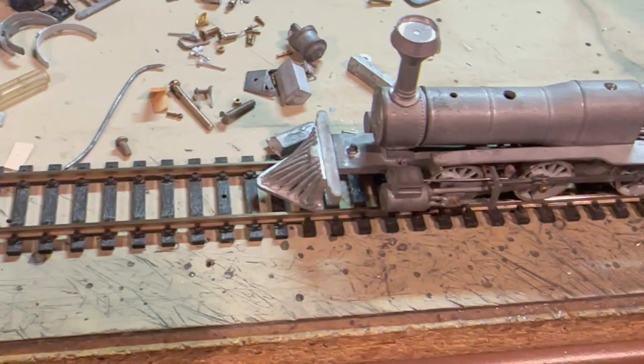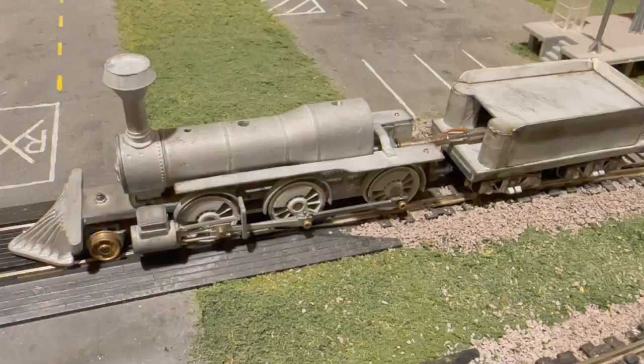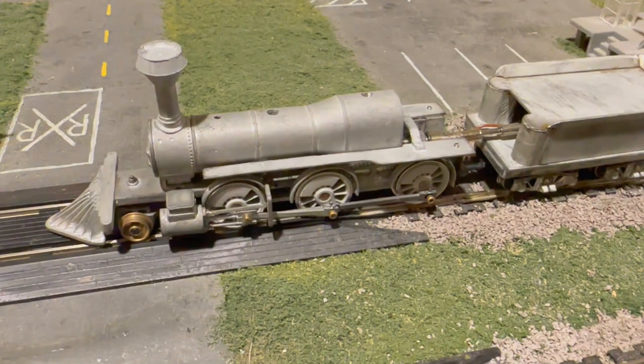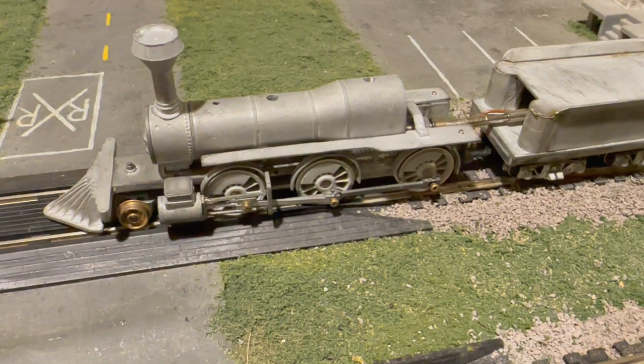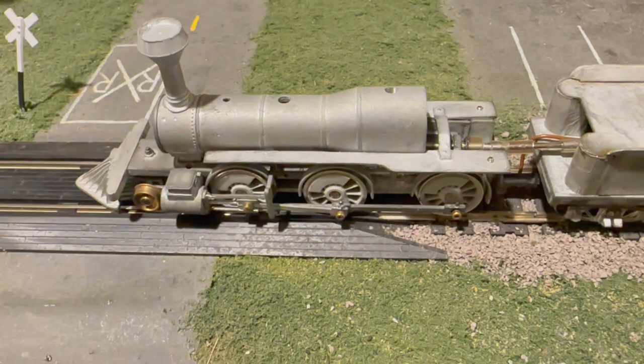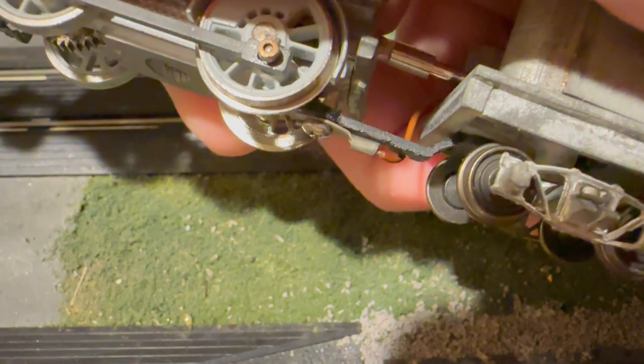There's just a very slight bind in one of the drive wheels causing a small jumping motion, so I'll see if I can improve that. Skipping ahead — I think I've gotten the binds pretty well worked out now so it's running pretty smoothly. I also went ahead and soldered on these fender pieces since they're kind of a pain to work with, so that should hold together a lot better using solder instead of glue or epoxy.